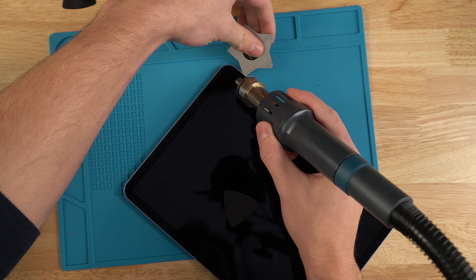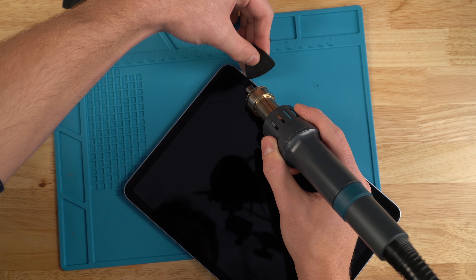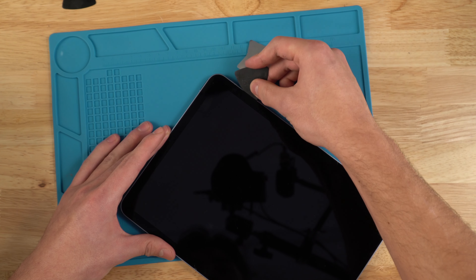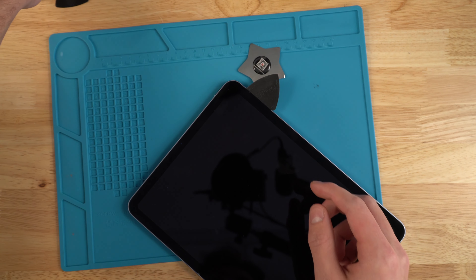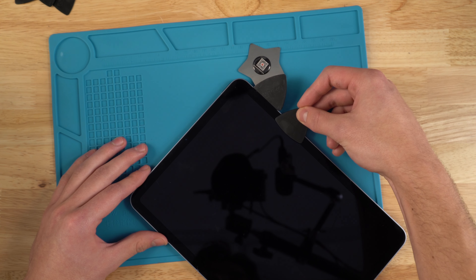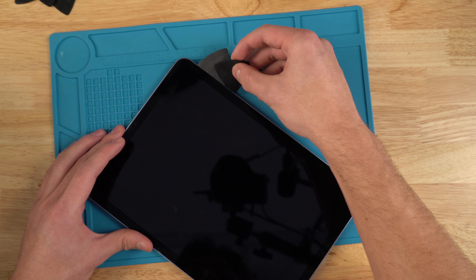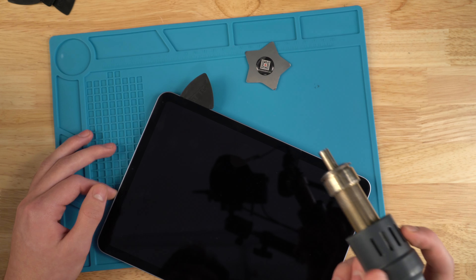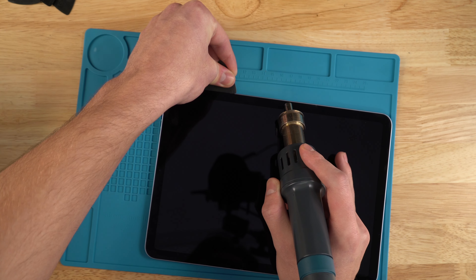I'll make enough wiggle room with the metal spudger and then insert what some of you would call a guitar pick. This is my favorite tool for taking screens off. Once I have it in, I want to make sure I don't go too far in — if you bring your pick in too far, you can end up damaging the screen. Sometimes your LCD is good, as this one is, and you don't want to ruin that. Keep the pick shallow as you go along the iPad, slowly applying pressure while applying heat.